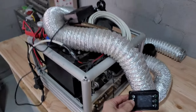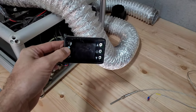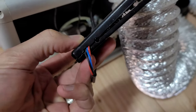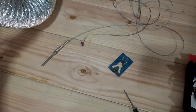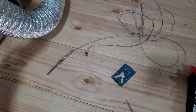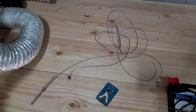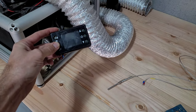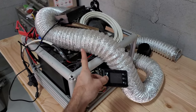Hey everyone, I got this Chinese diesel heater in here and I am going to be installing an external temperature sensor. The one that comes with it you can see it, it's in that little hole. I'm going to be installing this Thermocupo temperature sensor — it's about 10 feet long, 3 meters, 9.8 feet.